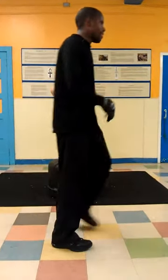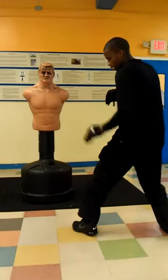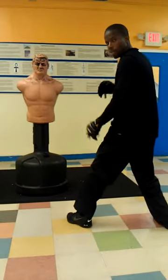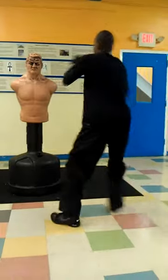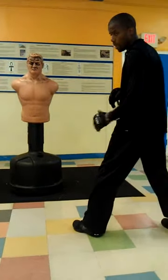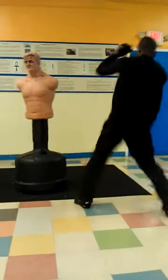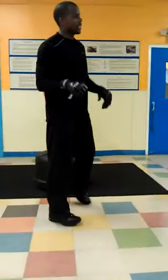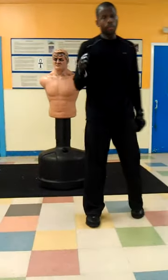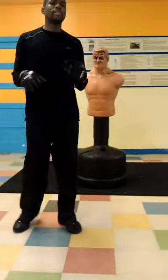That's number one. Then you have the lead roundhouse. If I'm in a left lead, my lead roundhouse is a roundhouse that I snatch from my lead leg. Guard's tough — lead roundhouse. You can shoot it low, middle, and high. This is a lead high roundhouse. Snap it in, snap it out. It's not as strong as the rear roundhouse, but it's quicker.